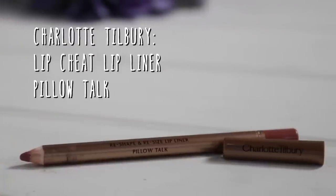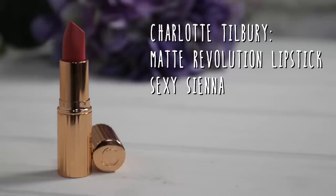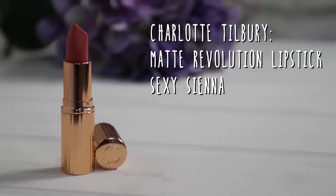Now onto lips. I'm going to first line them using the Charlotte Tilbury Pillow Talk liner, and I'm also going to fill them in as well, which will help the lipstick last a lot longer. Then I'm going to top that up with the Charlotte Tilbury lipstick in Sexy Sienna, which is a really nice coral shade.